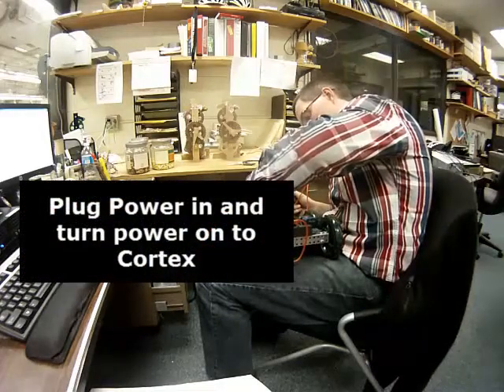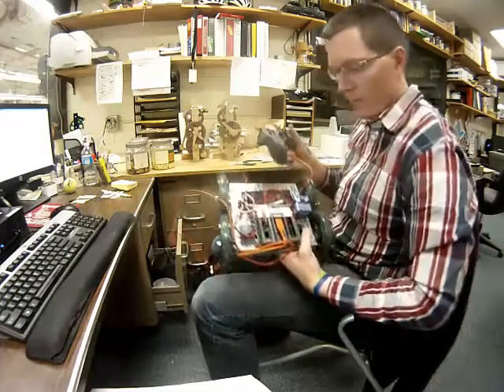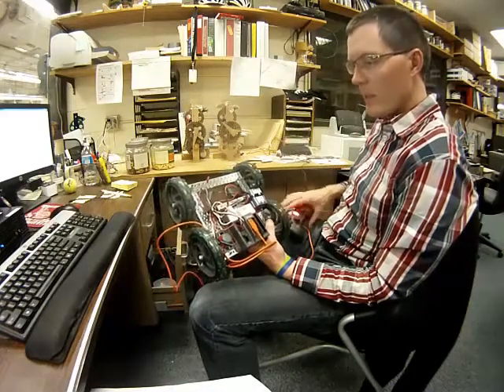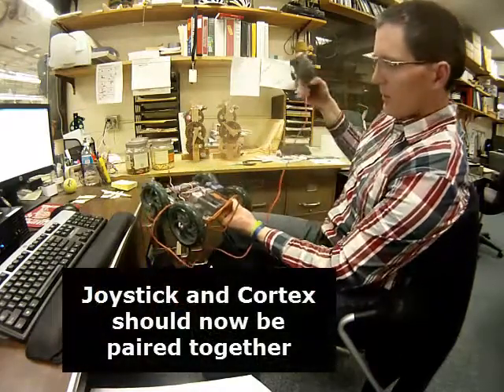Plugging in and turning on the power to the Cortex. It appears that now that I've plugged in and turned on the Cortex, this is paired together. We're still tethered USB.